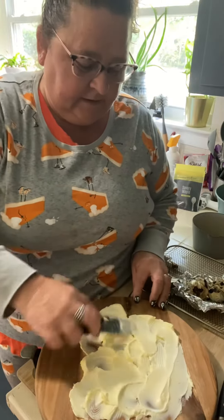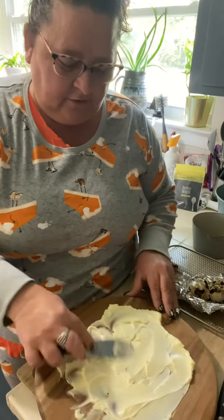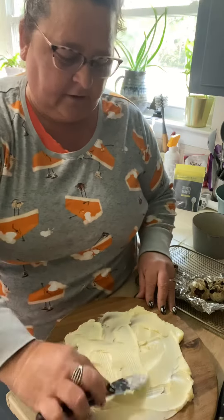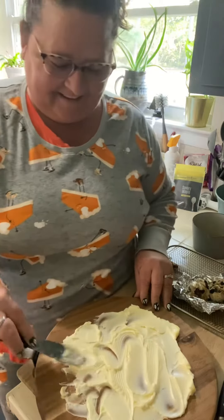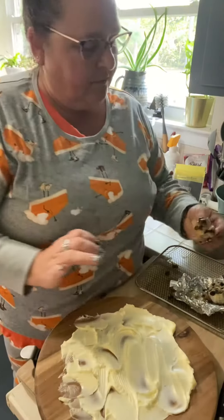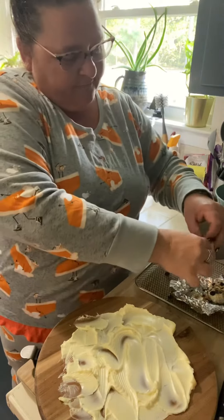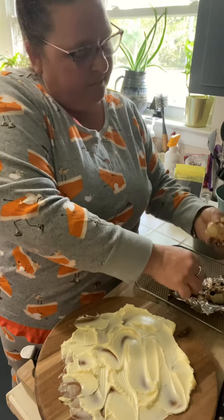People have been putting edible flowers on these, and you could put thyme and anything else you have in your garden. Doesn't that look fancy? I roasted some garlic in my air fryer earlier.